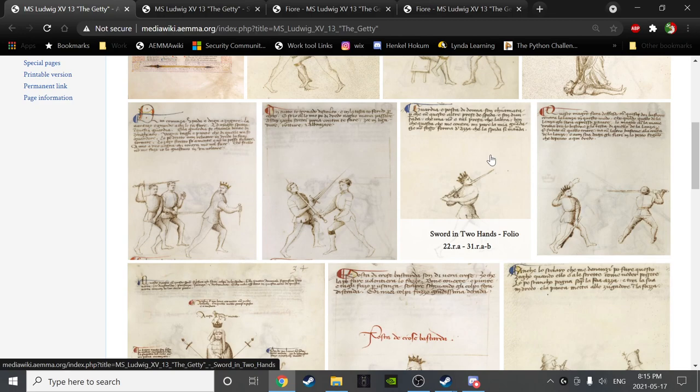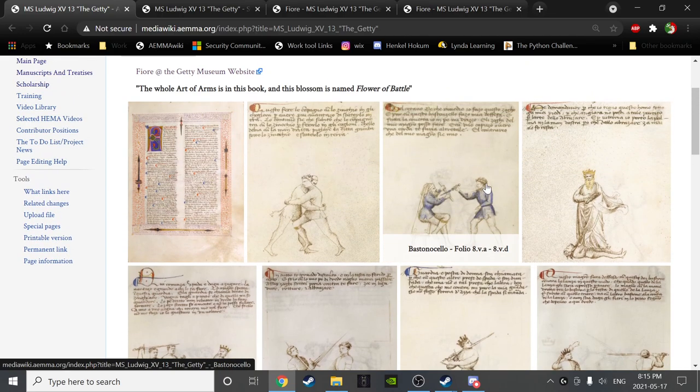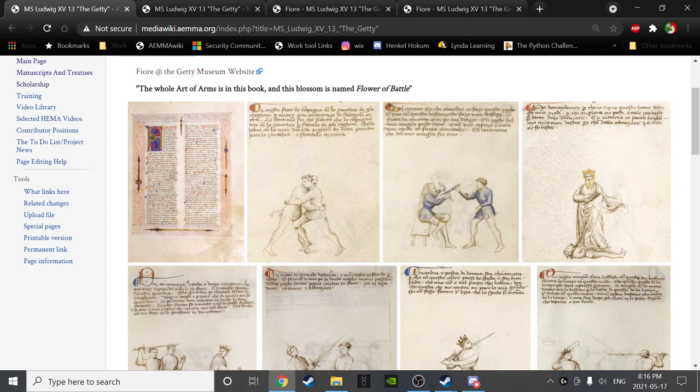As normal, the purpose of this Back to the South study course is principally to get a chance to look at the manuscripts — specifically the Getty, which forms the principal primary source at EMMA in the recruit program. It's a chance to study the manuscripts more than we might do if we were normally in the salle, and to recognize that there's a lot of distance between the drills we train and what's on the page in the manuscript. It takes a lot of time and effort to effectively package all of this information into a curriculum that's at least half understandable by somebody from our time and place.